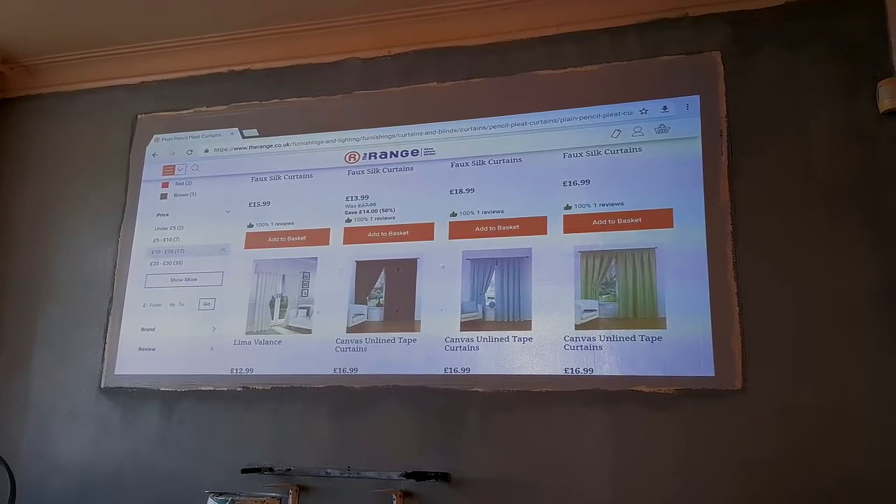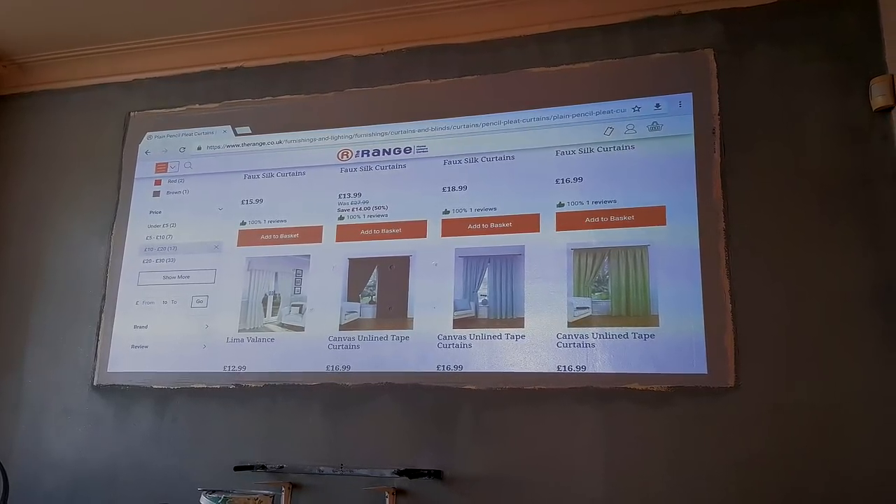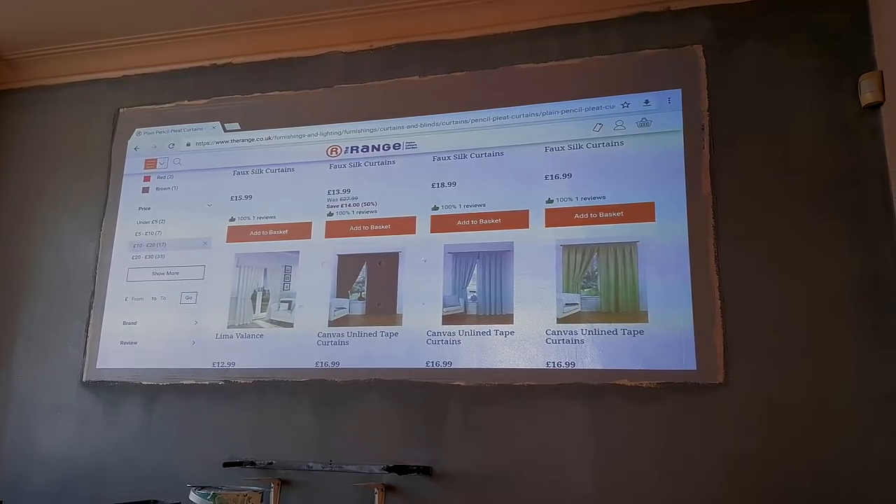Compared to what the Xiaomi projector was doing in daylight before with the white projector screen, versus what it's doing now — it's worlds apart.